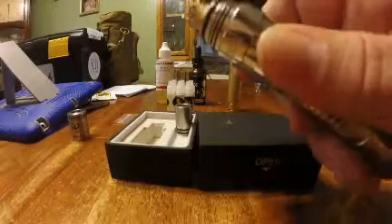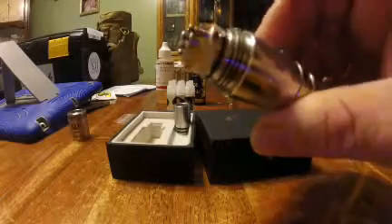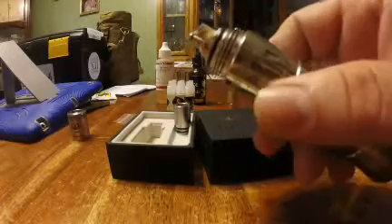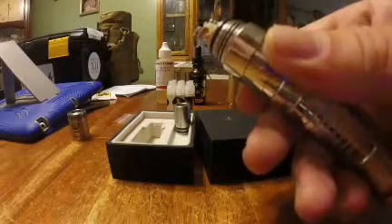The deck is nice — it's a four-post deck, so you can come up with all kinds of coil configurations. I just put a couple of micro coils on here. This is at 0.3 ohms and it does pretty good. I like it.